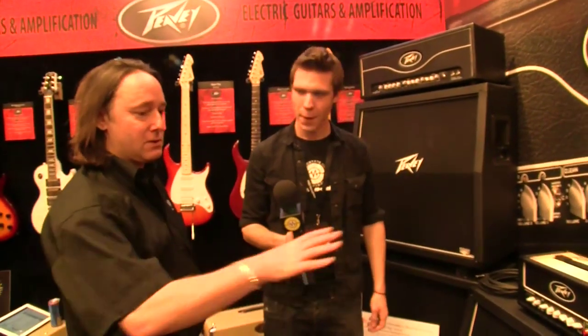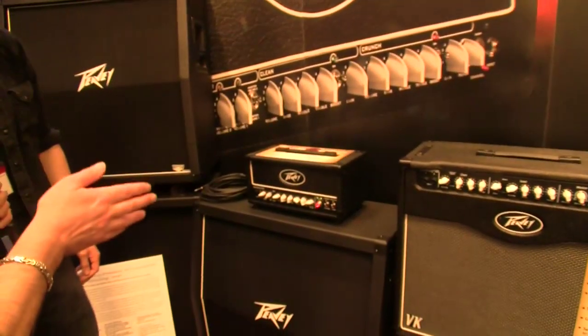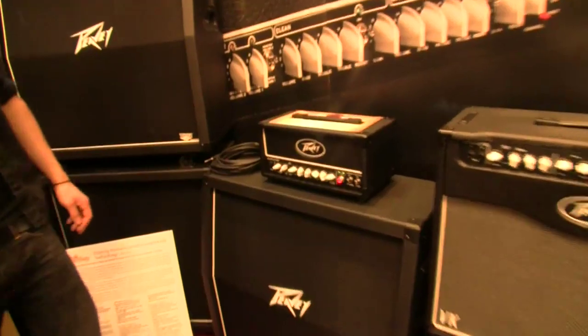It will check for over current, under current, and correct biases. It saves you having to take it apart — you can tell straight away if there's a problem and take it to somebody who knows. That feature is on all the amps — one indication LED per tube, which is why the 100-watt has four of them.